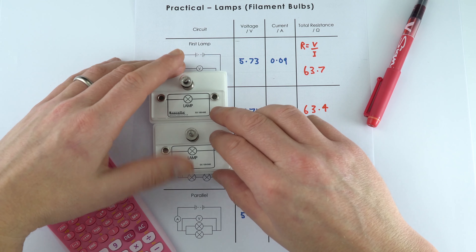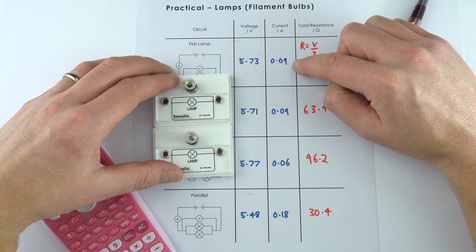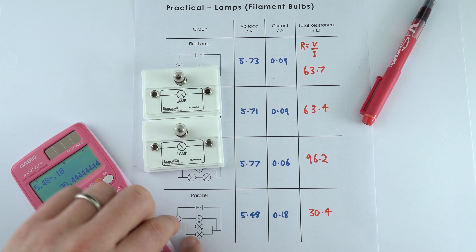When they're in parallel we've got 5.48 divided by 0.18, which gave a value of about 30.4 ohms. So just over 60 ohms individually, but combined in parallel their total resistance decreased — because there are more pathways for the current to flow through that circuit.